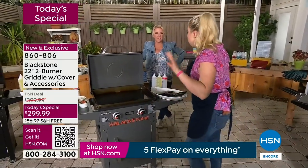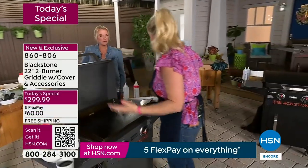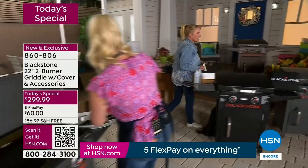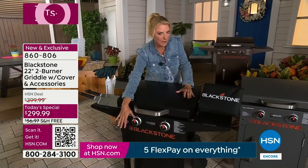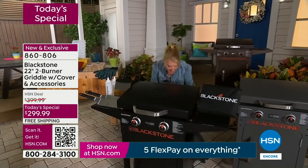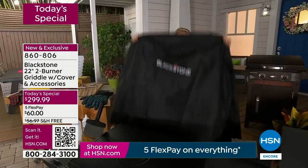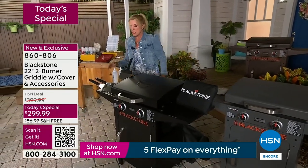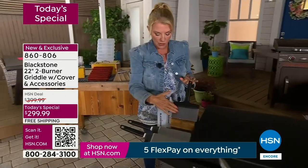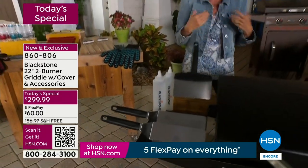It is foolproof — you do not have to be a chef or a professional griller. You just need to be someone who loves to cook. Let me repeat what you're getting in our exclusive configuration. This is a pro model — they've upgraded it. That door in the front, you normally would not get at this price point. It hides your propane inside. You're also getting the beautiful premium cover for when it's outdoors. You're getting five exclusive tools: two professional spatulas, a scraper tool, and two squirt bottles — all completely exclusive to you shopping with us at HSN.